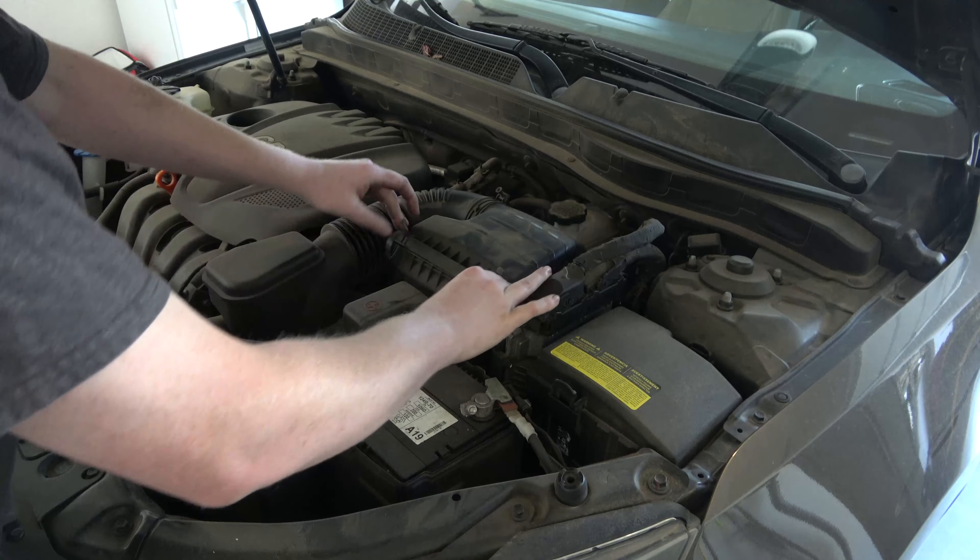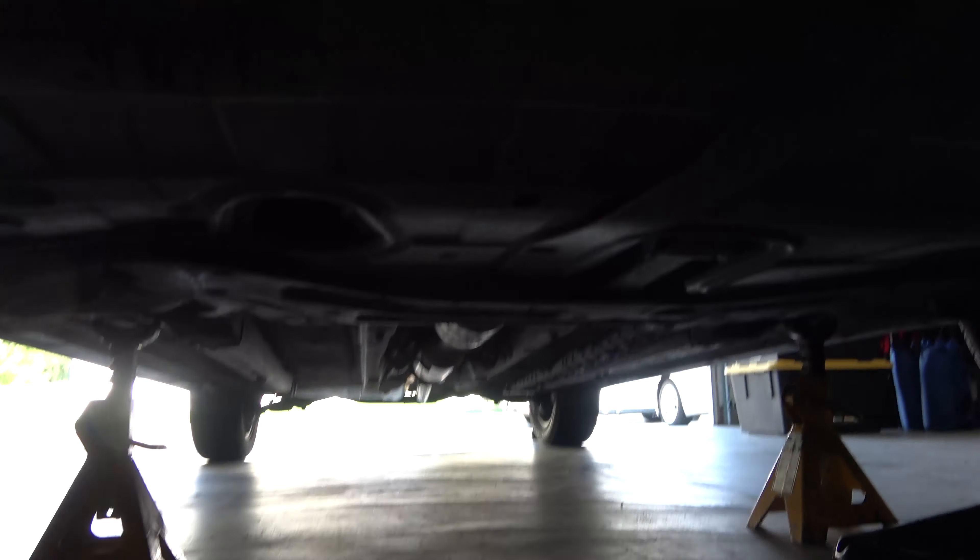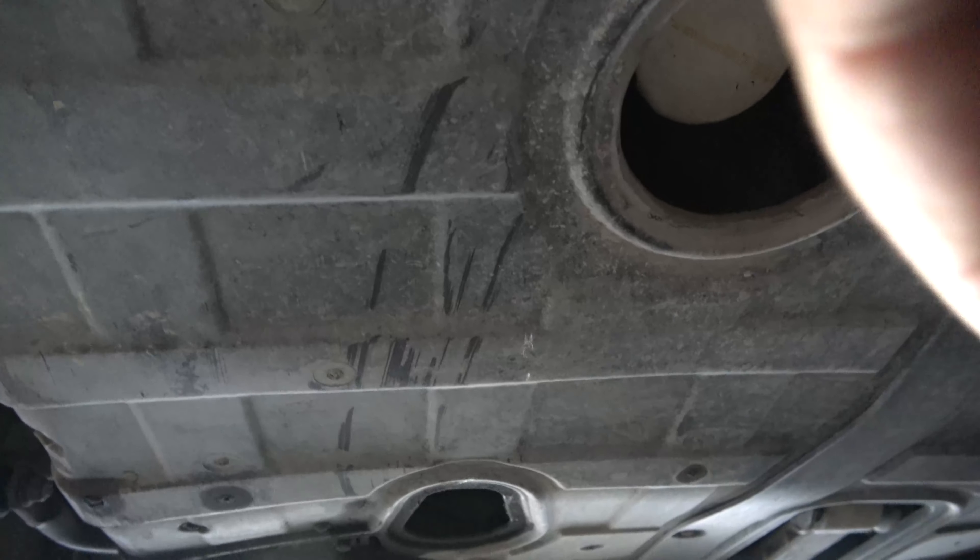Not the best air filter but it'll do. Okay, surprisingly we have a nice belly pan design here.